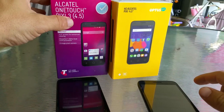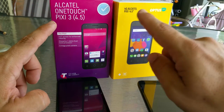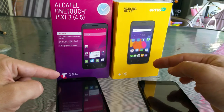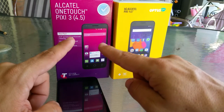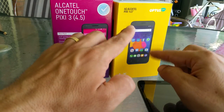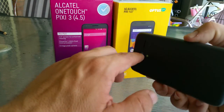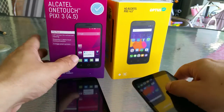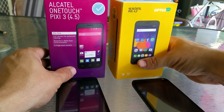Here on the left you have the Alcatel OneTouch Pixie 3 4.5, and that's from Telstra. This one costs $29 and I've seen it on special for $19. This one cost me $69 and I've seen them on special for I think $49 or $59. I had bought them a couple weeks ago now and the prices have dropped a little bit.